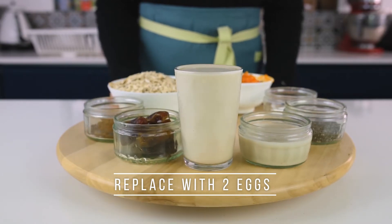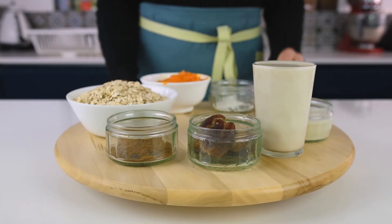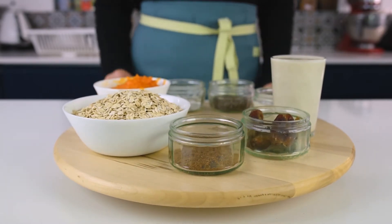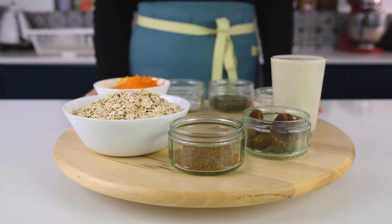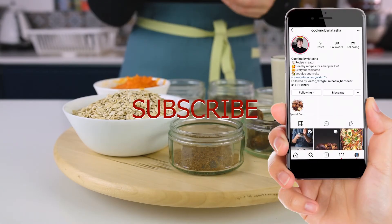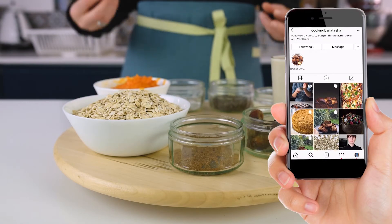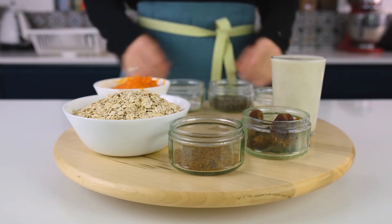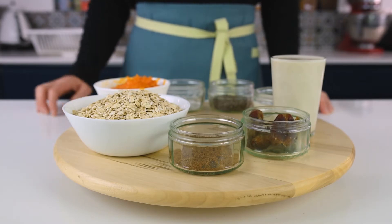Then 200 mils of almond milk, about five small dates or two to three big ones for extra sweetness and creaminess, and about 6 grams of pumpkin spice. These spices are delicious — they have a combination of ginger, cinnamon, and cardamom, which gives extra flavor and makes the pancakes taste more like pumpkin.